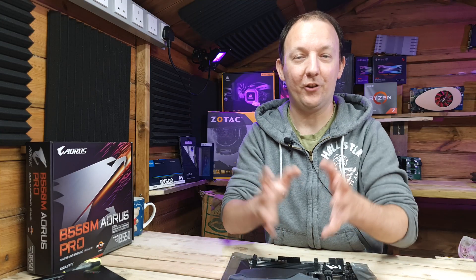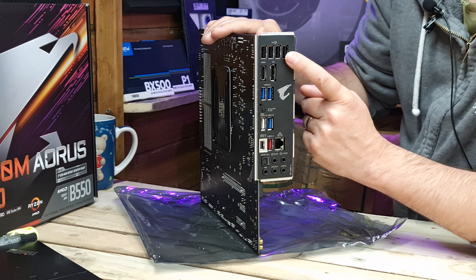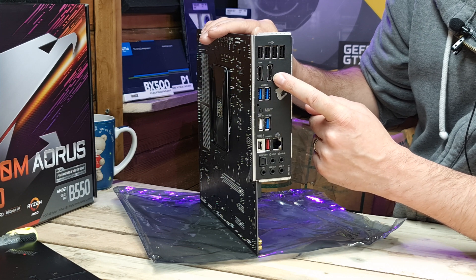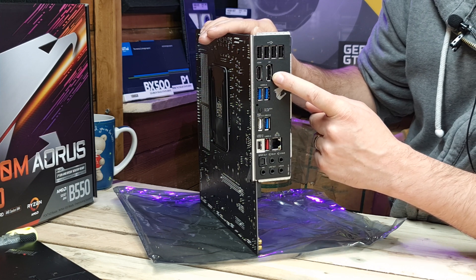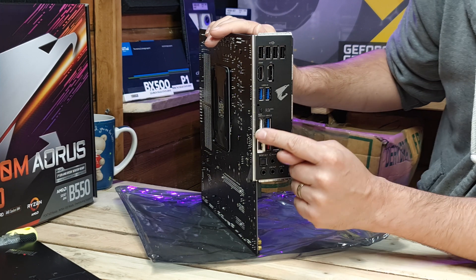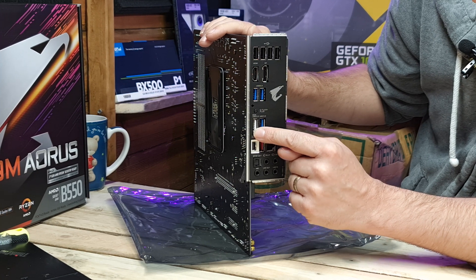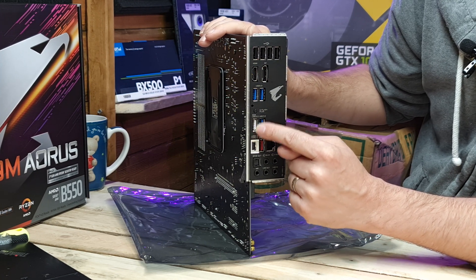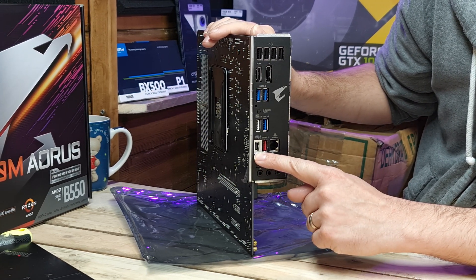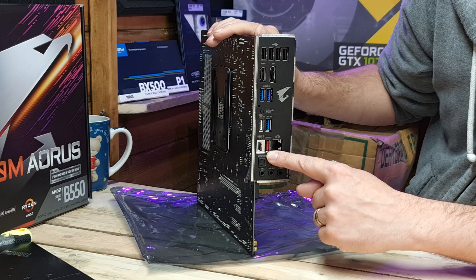Now we've unboxed, let's have a look at all the connections this B550M Aorus Pro offers. Along the top we've got four USB 3.2 Gen1 ports, HDMI 2.1 and DisplayPort 1.4 both supporting HDCP 2.3 and HDR. Here we've got USB 3.2 Gen2 Type-A ports, and another two USB 3.2 Gen2 ports - one of which is a BIOS flashback port. There's also a USB 3.2 Type-C port and another USB 3.2 Gen2 Type-A port, the red port.